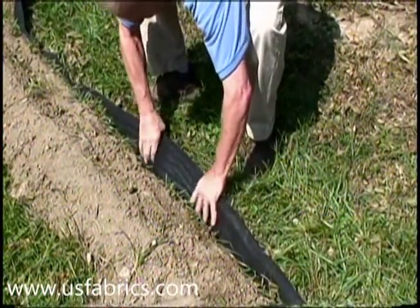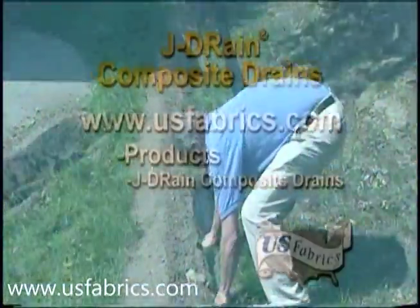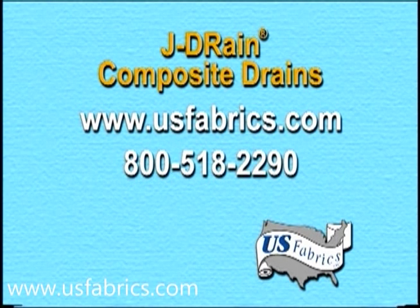For more difficult or critical applications, consult a geotechnical engineer familiar with the soils in your area. Visit the J-Drain products section on the U.S. Fabrics website for more information and online resources. Call U.S. Fabrics at 800-518-2290 for personal assistance. Speak directly with the salesperson and put our 60 years of geosynthetic knowledge to work for you. We'll answer all of your questions promptly, if not immediately.